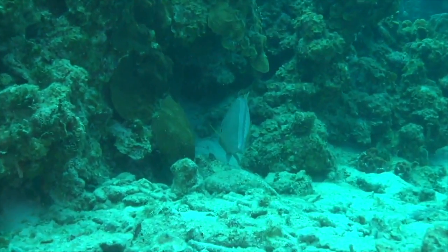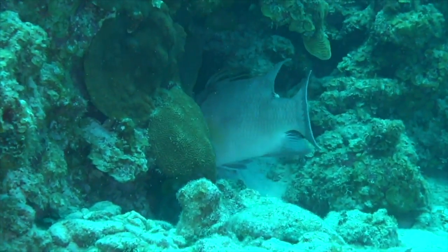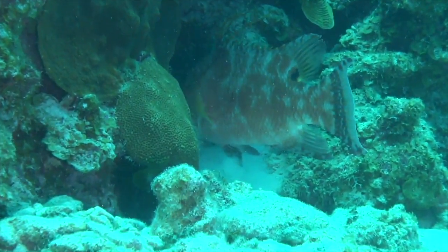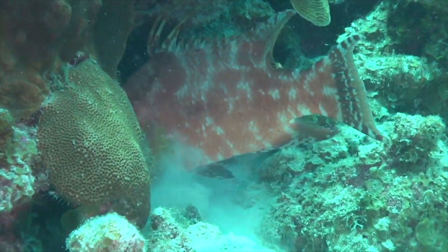What size would you say this one is Lauren? About 80cm. So that is just under 35 inches — and it's changing colours. Wow, this is incredible to have this on zoom.